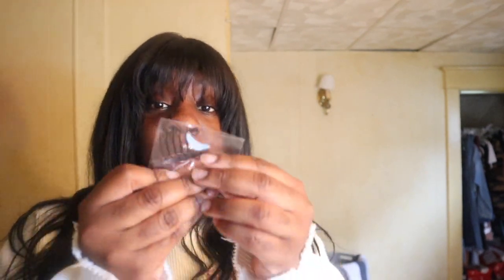It came with lashes — I don't know if I'd wear these but these are the lashes that it came with. And it came with one wig cap, actually two wig caps in here. Then it came with a clip for the back of my wig, and an elastic band to clip on for the wig.